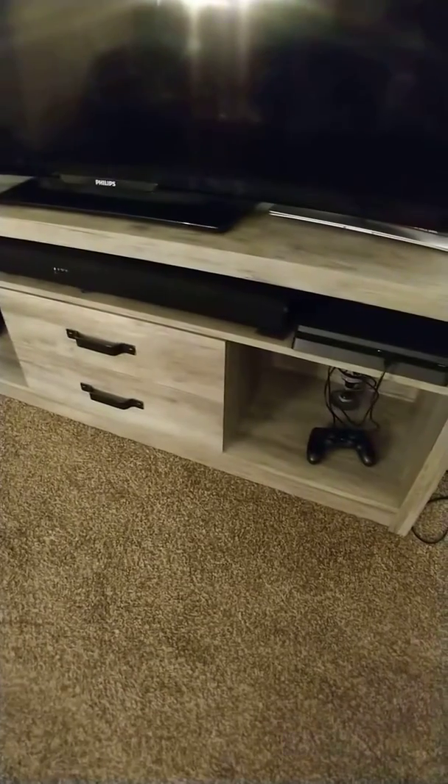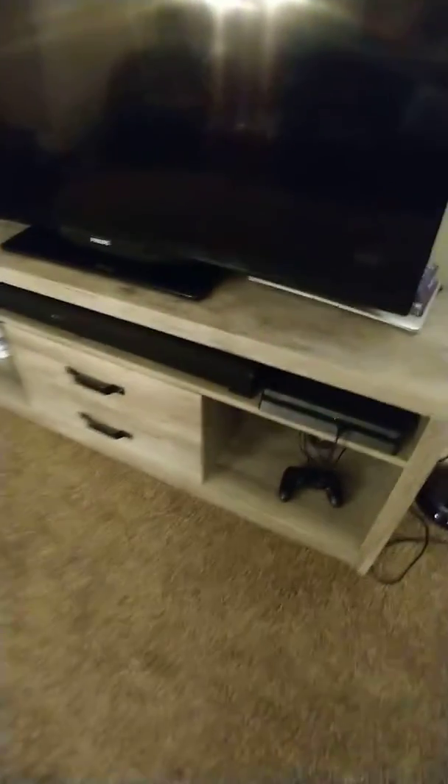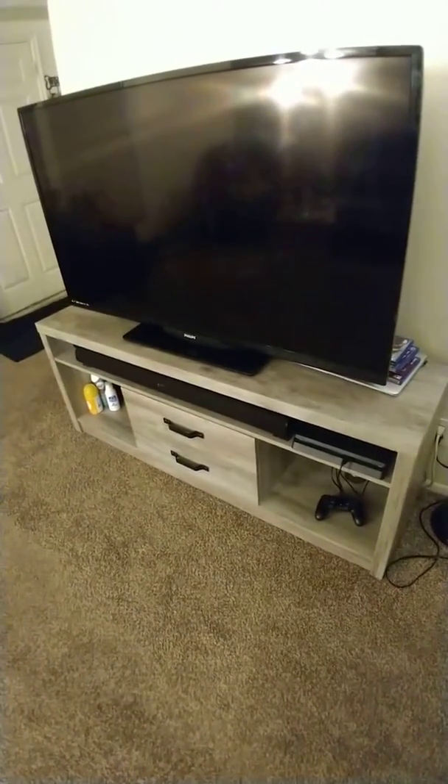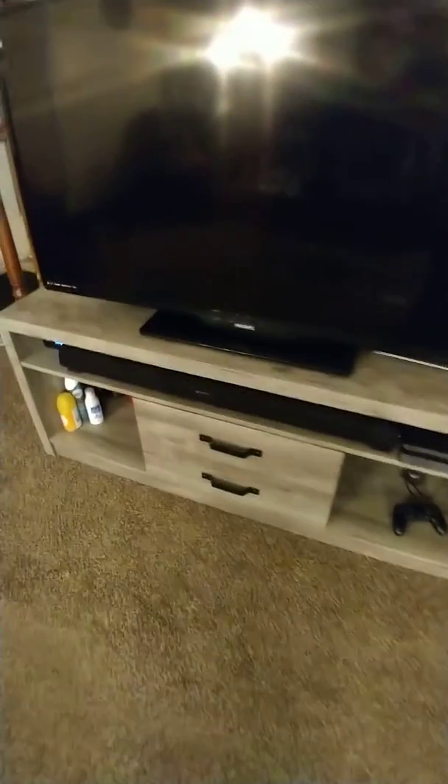You got your two storage drawers there, and this is a 55-inch TV you see on there — fits beautifully. You can put your PS4, put your sound bar. Let's take a quick look at the drawers.